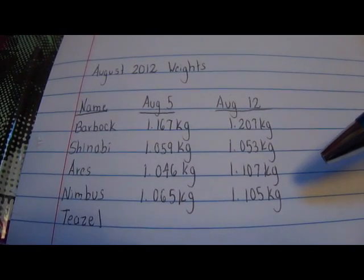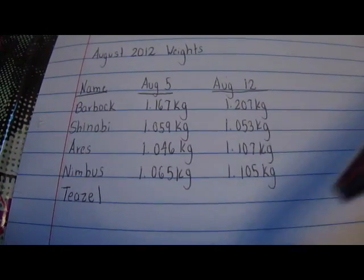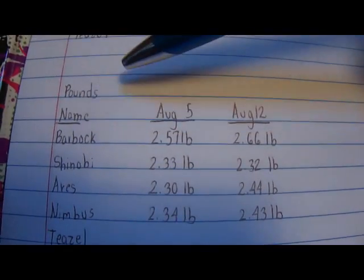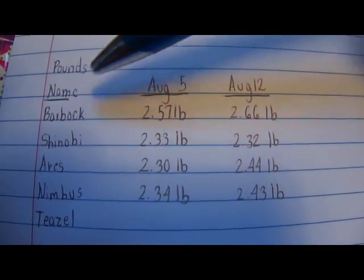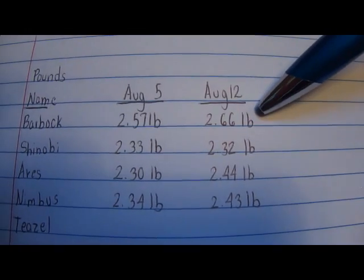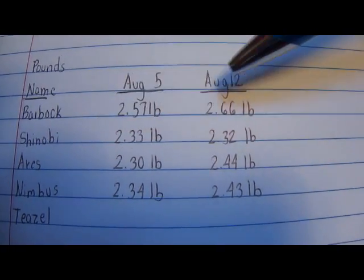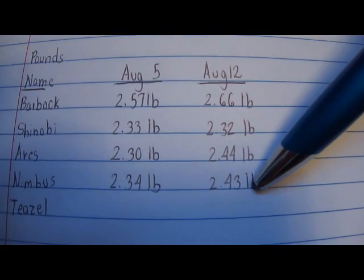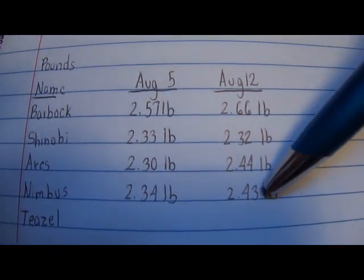In case you're more familiar with pounds, I have the conversion down below. I have the same table but in pounds: Barbok weighs 2.66 pounds this week, Shinobi weighs 2.32 pounds, Aries weighs 2.44 pounds, and Nimbus 2.43 pounds. So it looks like Aries and Nimbus are kind of fighting each other to see who's bigger.